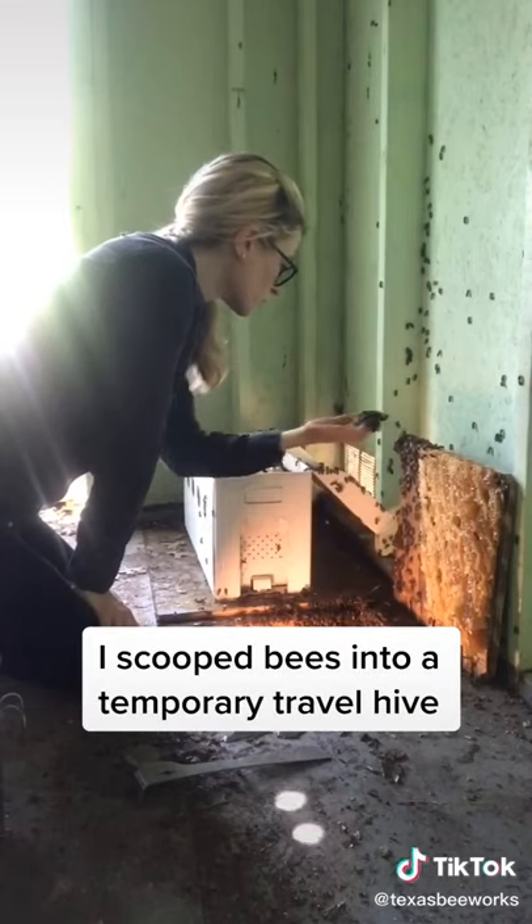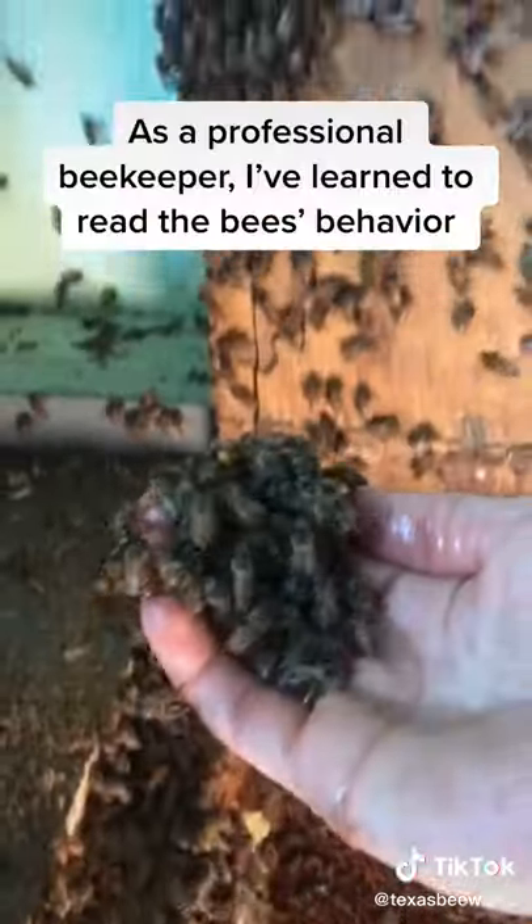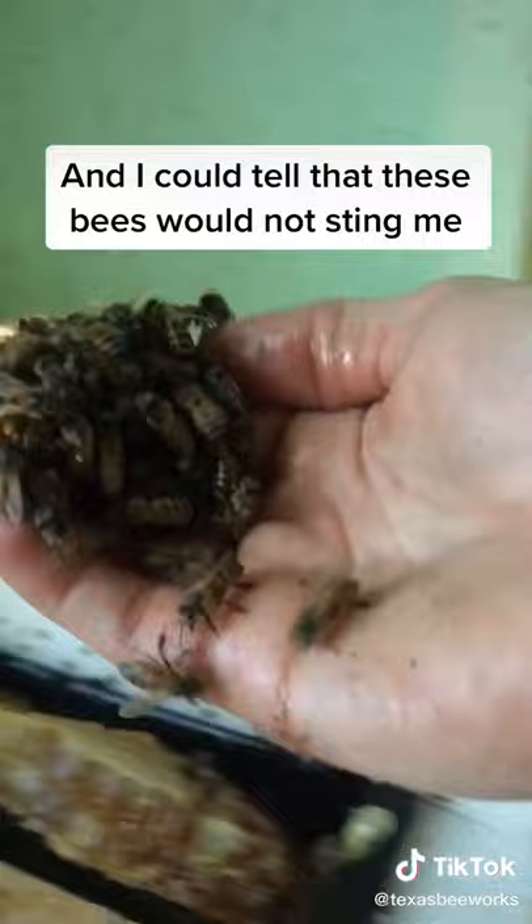I scooped the bees into a temporary travel hive while looking for the queen. As a professional beekeeper, I've learned how to read the bees' behavior and could tell that these bees would not sting me.